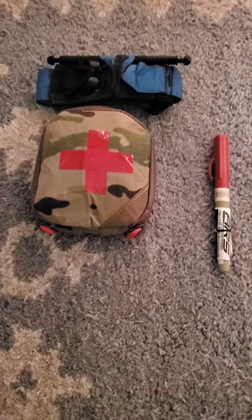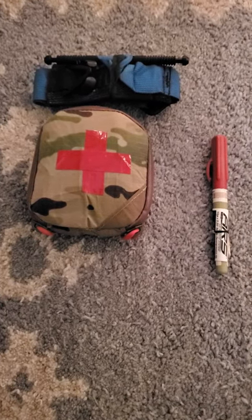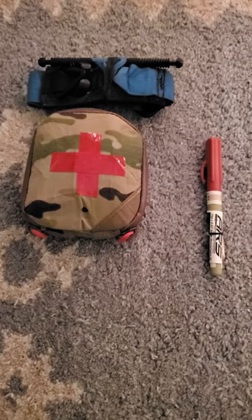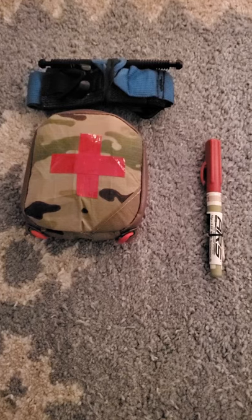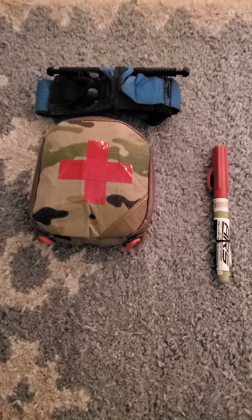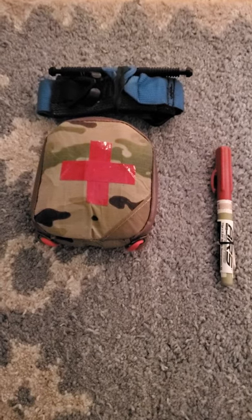What's good? Just wanted to go over my current off-duty EDC medical setup. If I'm wearing pants that have back pockets, which is the majority of the time, this is what's on me. This has been about a decade in the making, and I think I've finally got it down to relative perfection.